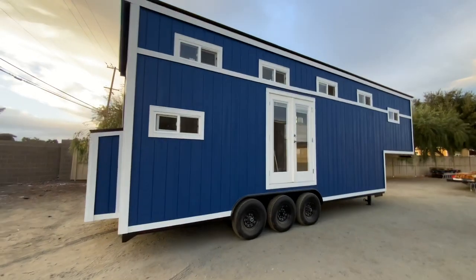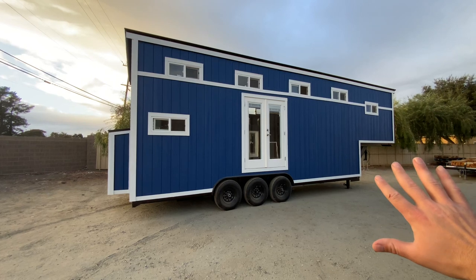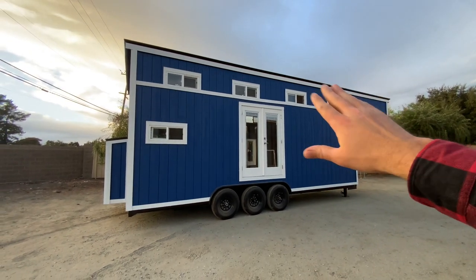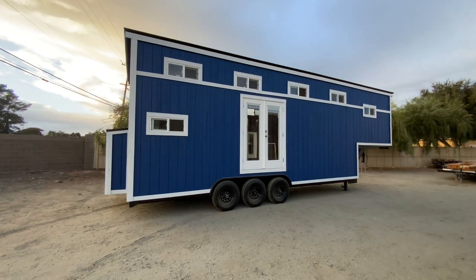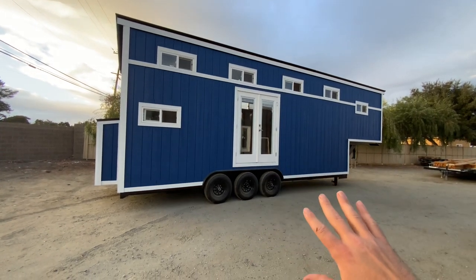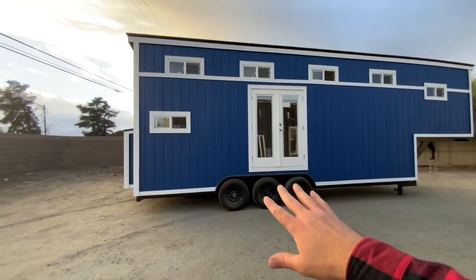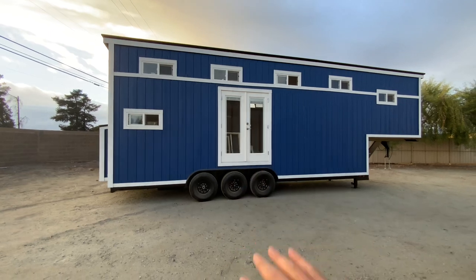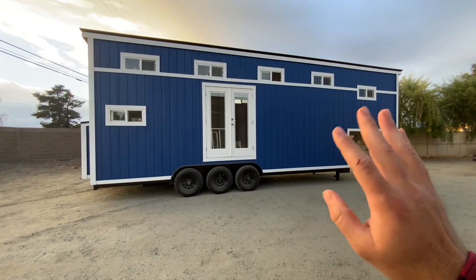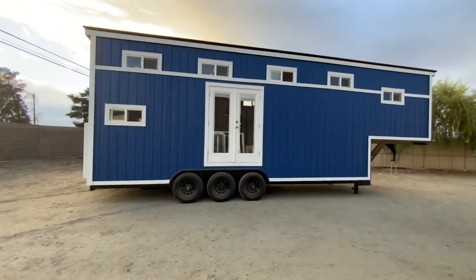We got the exterior in T1-11 exterior siding — this is our base siding included on all of our Tiny House shells. We also include standing seam metal roofing, in black on this one. We got a pink color on this shell — this is Sherwin-Williams Dignity Blue — and an ultra-pure white trim. The customer added 6-foot wide French doors. We got 12 windows total: four windows are included, and the customer added eight additional windows.